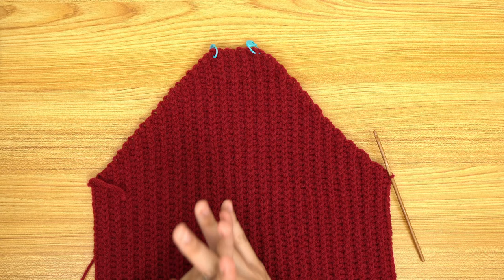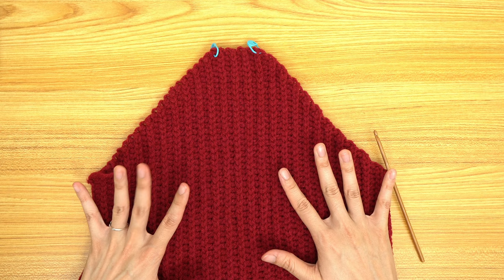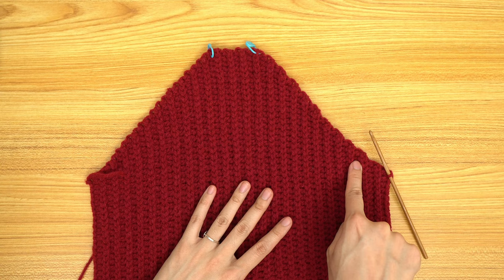We're back and I'm all finished with my panel. I ended up with a total of 49 rows — 12 inches or 31 centimeters unstretched. Now what we're going to do is go along the top with a row of single crochet, putting two single crochets into each of our side half double crochet rows and skipping our side slip stitch rows. Let's get this started.